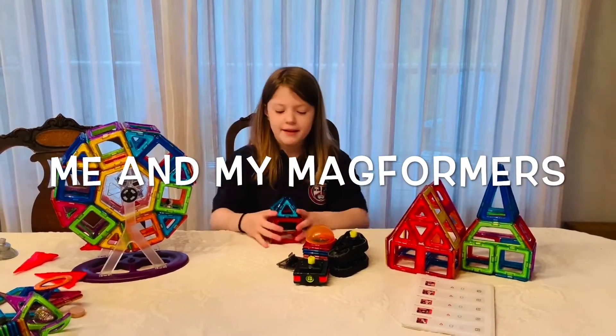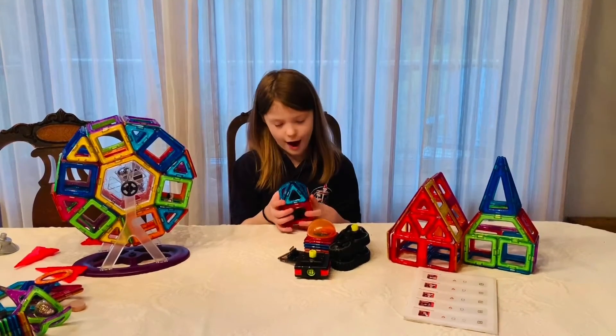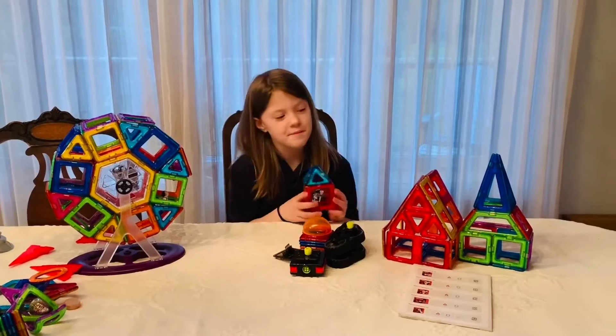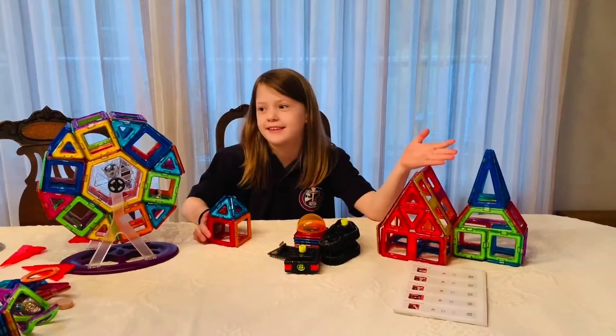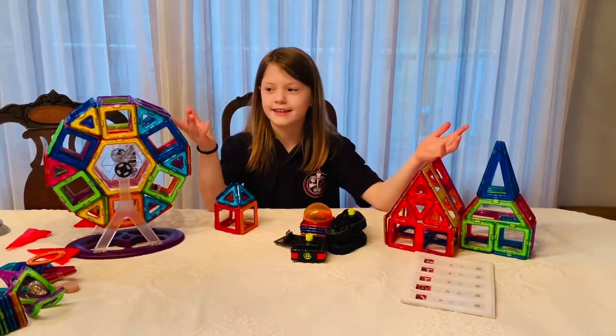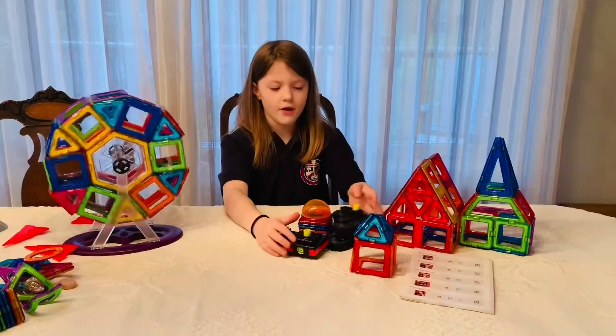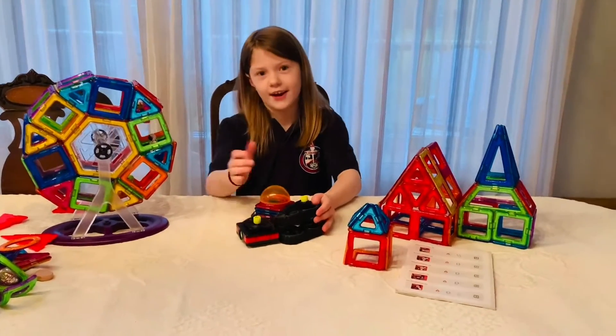Hi, I'm Hailey. A long time ago I could only make simple things, but now I'm making houses like this and a Ferris wheel like this. Today I'm going to show you how to make a robot using these pieces I got from Easter.